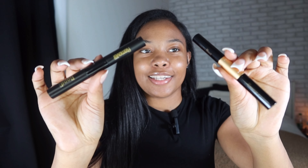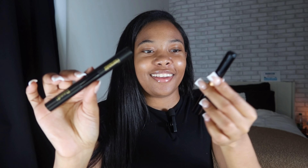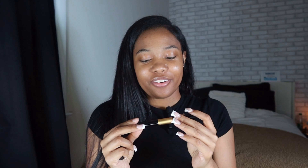Inside the package you get the lash clusters, tweezers, a little paper thing you don't need, and the bond. They have new packaging now - it's got rhinestones on it. They upgraded, period.